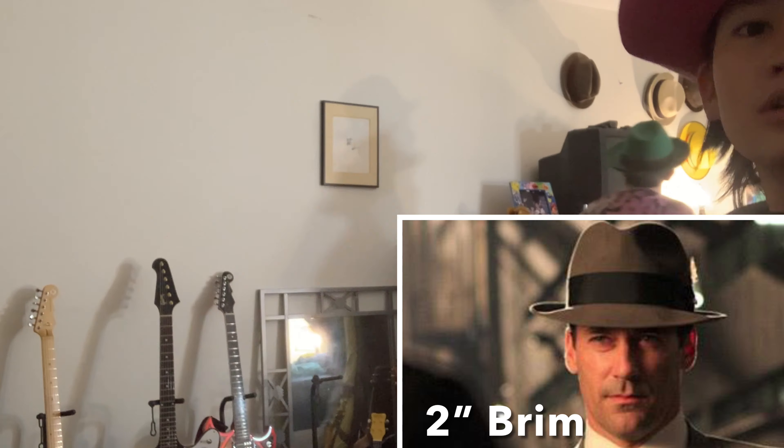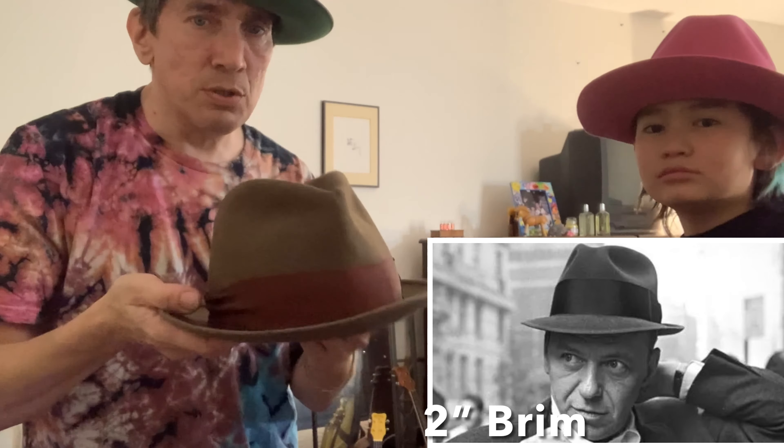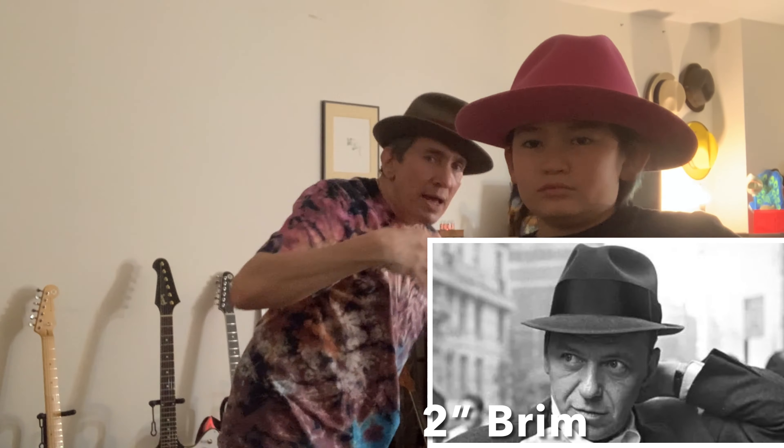I used to wear three-inch brims when I had longer hair because it balanced out more — I had all this fluffy kind of hair like Slash from Guns N' Roses, so the big giant brim balanced well. The idea when choosing brims is to pick a brim that balances well and puts out the image you want. If you want a more conservative image and want to be understated, you could wear a shorter brim, like a two-inch brim. A two-inch brim is a gentleman's hat — this is what Sinatra wore. The 50s and 60s men wore this; it's a gentleman's hat.